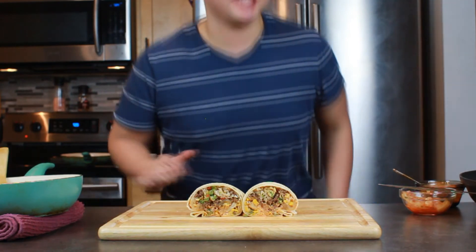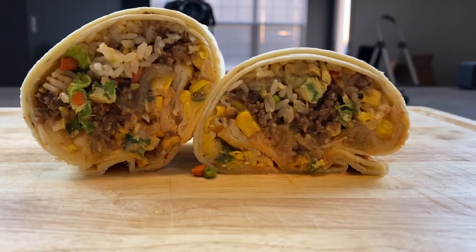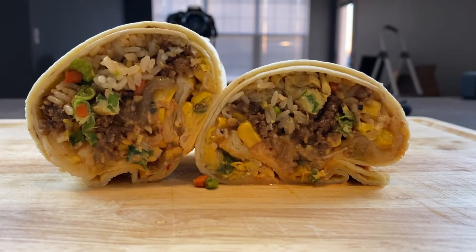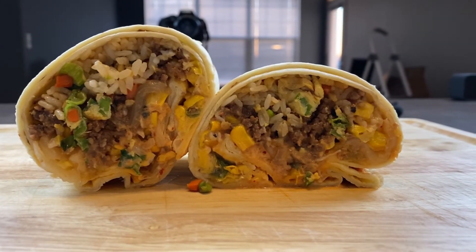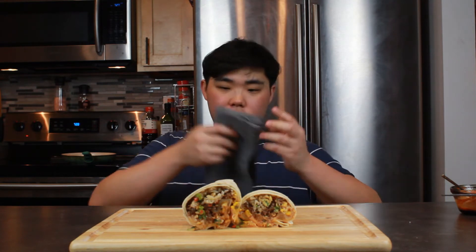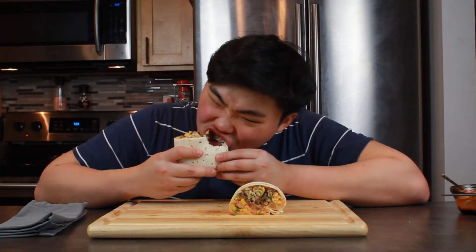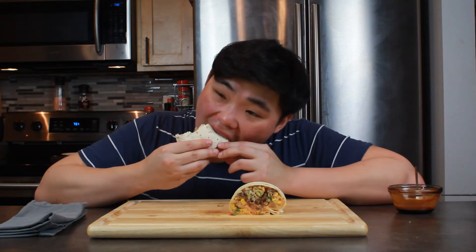What the — ? Ladies and gentlemen, this is the Korean burrito. I almost want to consider this a monstrosity, but I also want to consider it a piece of art. I don't know what to think right now. What have I done? What am I doing with my life? [tastes it] That's so damn good. Oh, that's stupid. This is not okay. Has science gone too far? Wow.